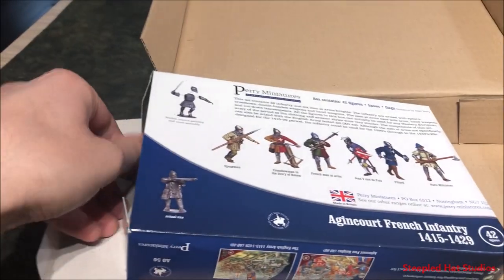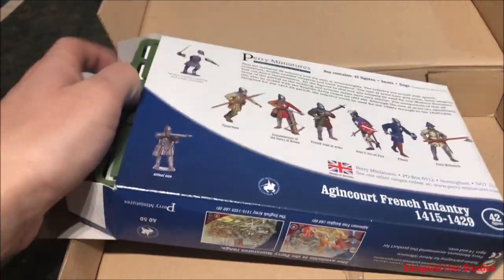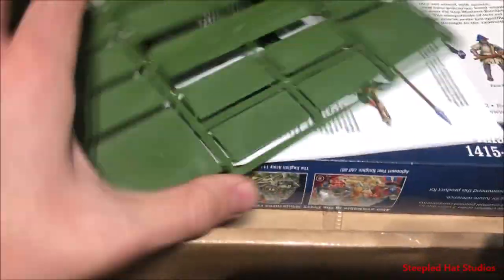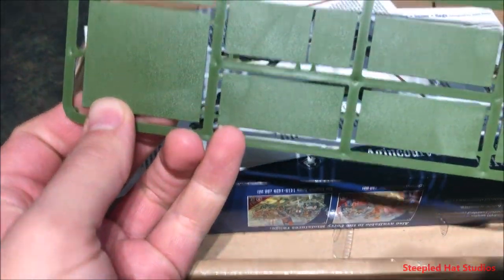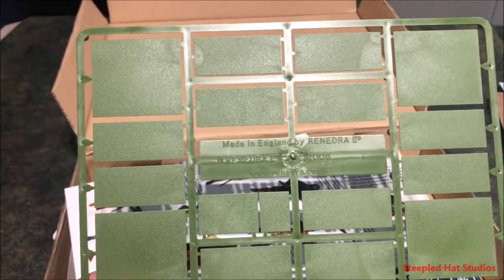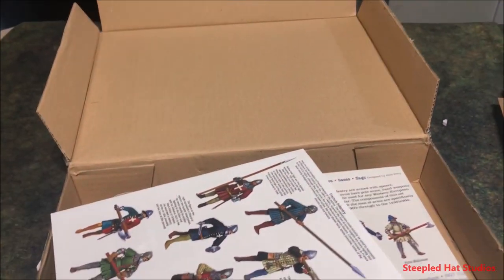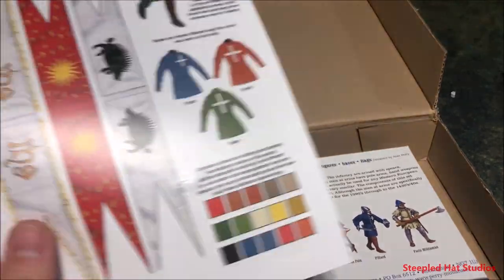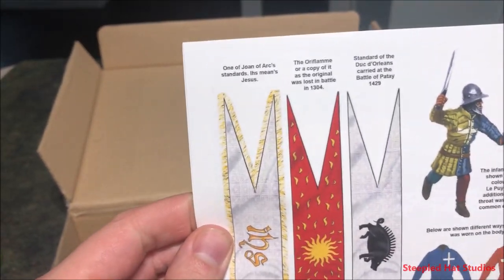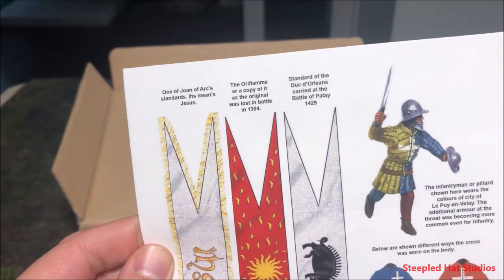I've only checked them out briefly through friends and in some stores with open boxes. We got some bases here — it's always Renedra. They're not the kind of bases I like to use because they're not 20mm or 40x40mm, but that's okay — you can just sell them on eBay or use them for scenery. Here are the booklets, and it comes with a whole bunch of banners — looks like Joan of Arc standards and the Oriflamme standard of the Duke of Orléans.